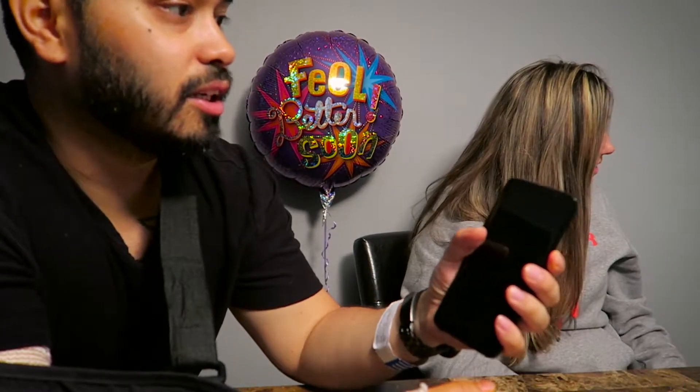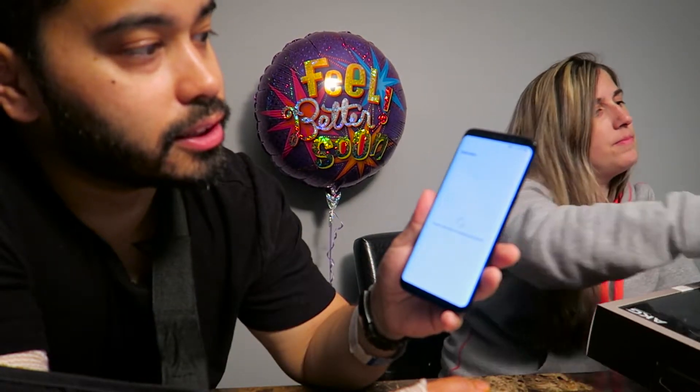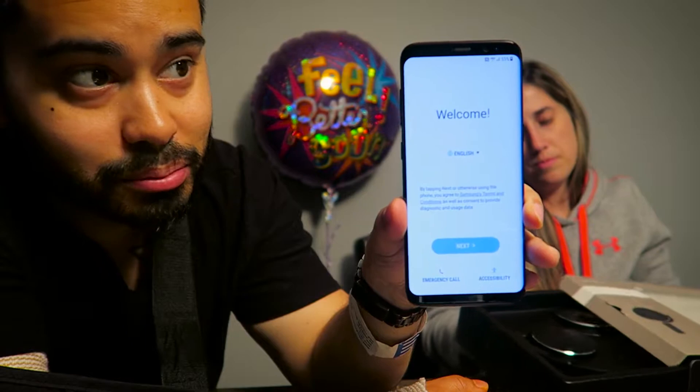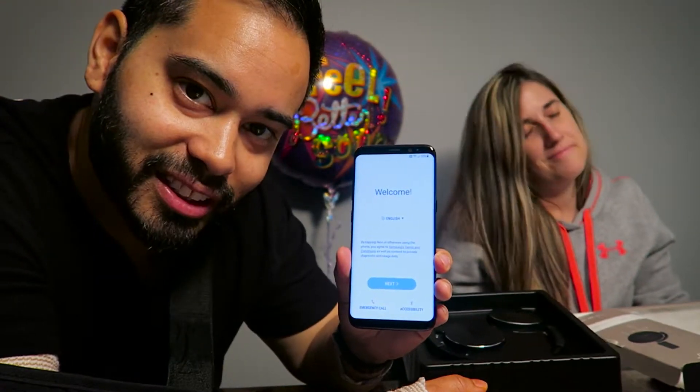Let's turn it on. Apparently the boot time is supposed to be quick. This is the first time I'm booting it up, so it's taking a little bit. Please wait while we prepare your phone. But as you can see, look at how bezel-less this phone is. Pretty sleek — it's sharp, as my mother-in-law would say.